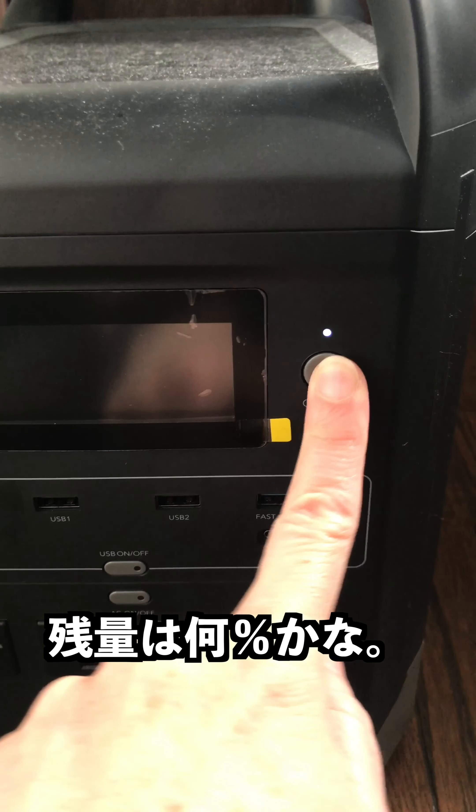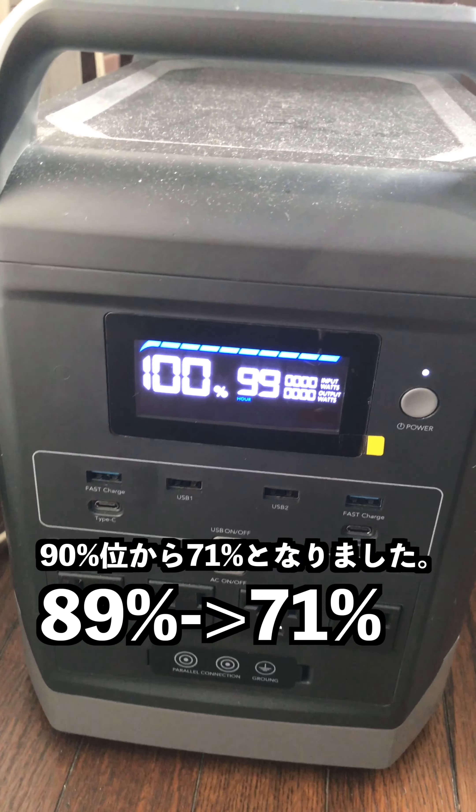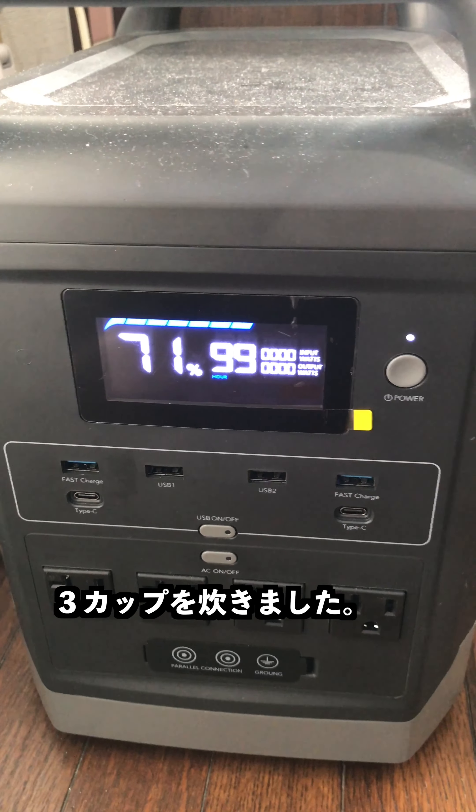Let's see how much power we have left. I think it was at 90%, now it's at 71%. So it took that much energy of the battery to make three cups of rice.